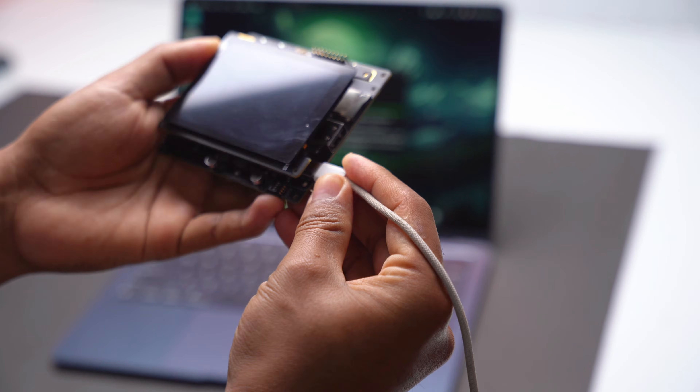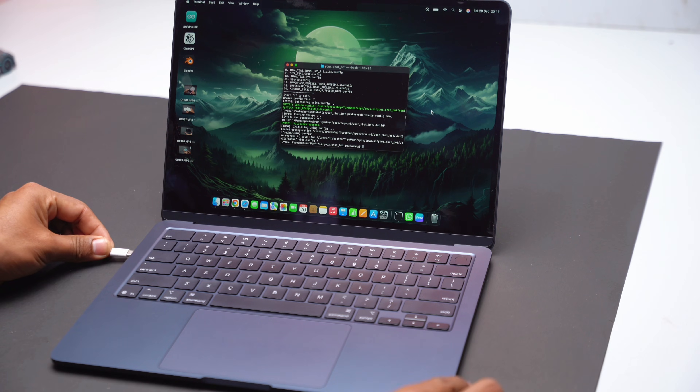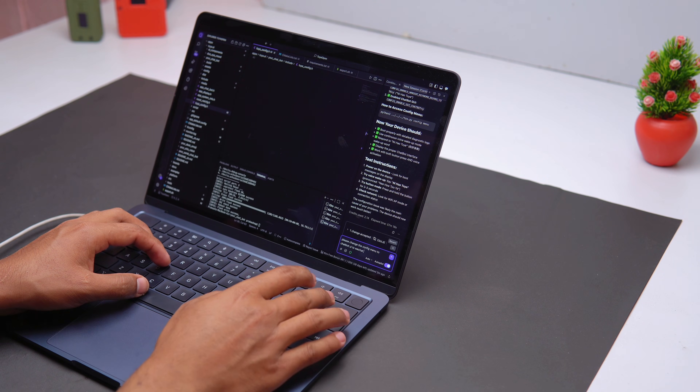After that, I uploaded the chat board firmware to the board. It works really well and behaves like a small assistant.